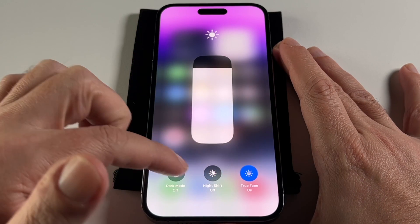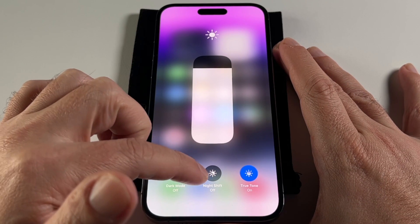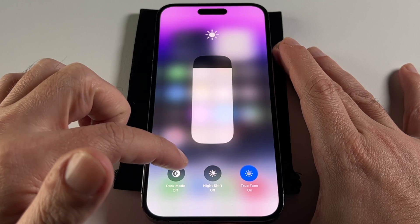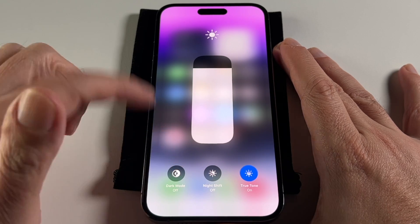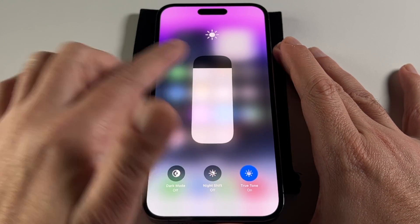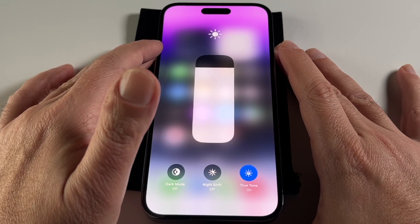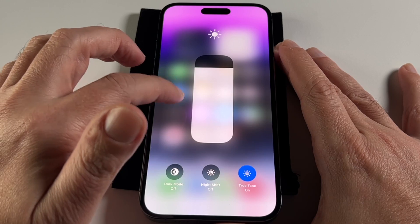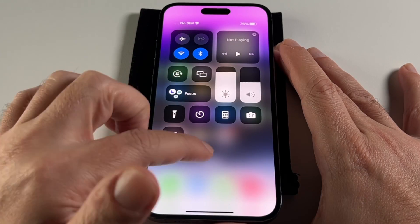There are a couple other options in this sub-menu. Night Shift makes all the colors yellow and darker so it doesn't keep you awake. Night Mode makes the background black instead of white. And True Tone shifts the colors depending on the ambient lighting situation. Those are kind of beyond the scope of this video.